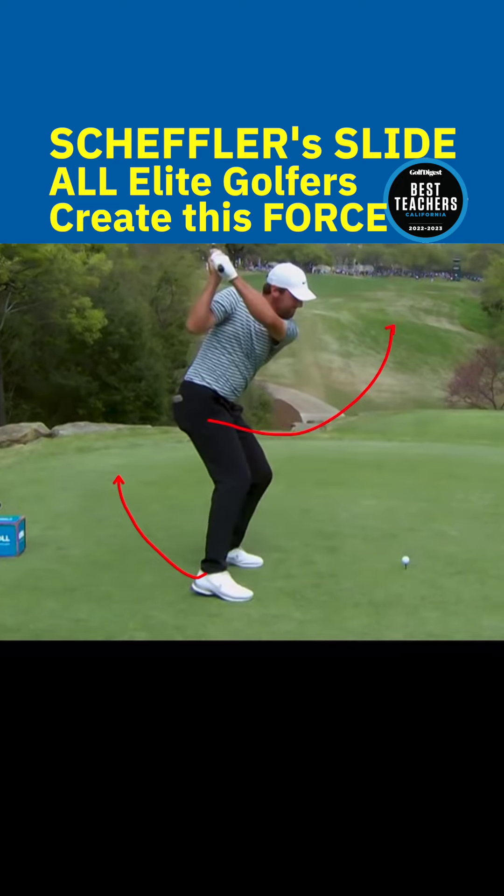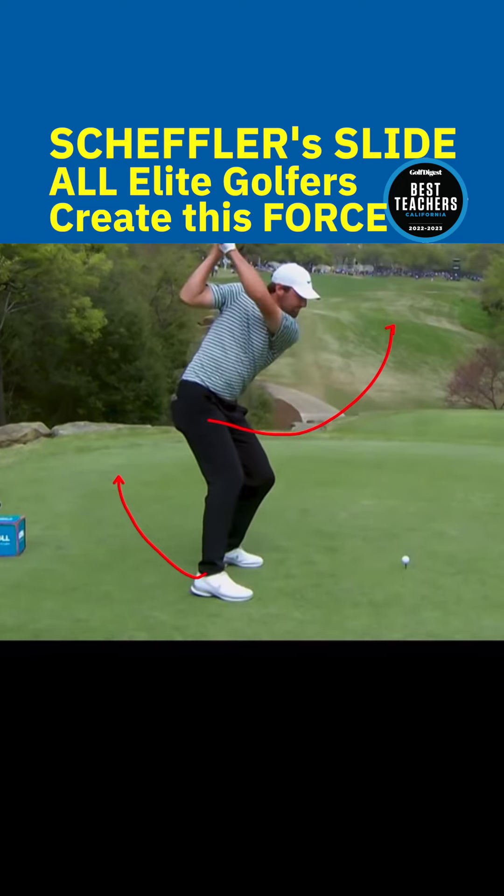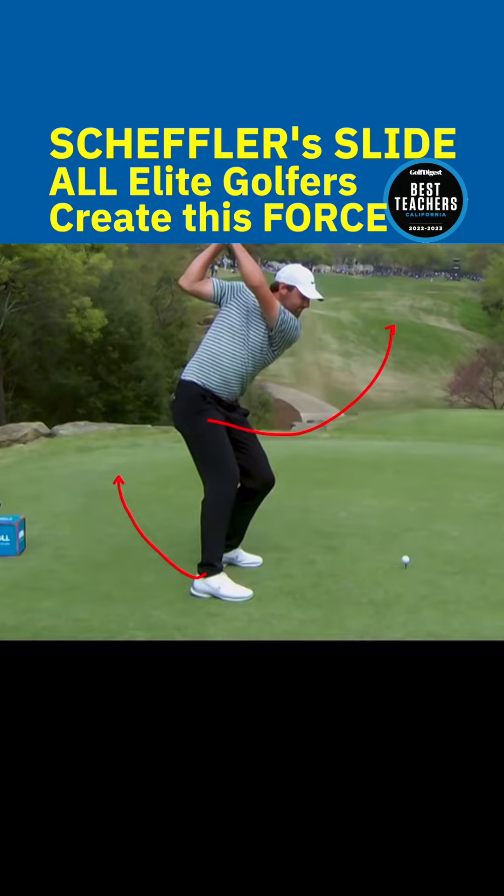popping out, which is what a lot of amateur golfers do. It actually creates an opposite reaction and more hip turn through the ball. Every good player does this — it's just not as pronounced as what Scheffler does.